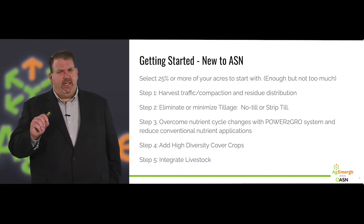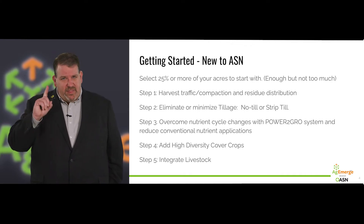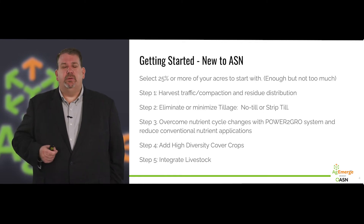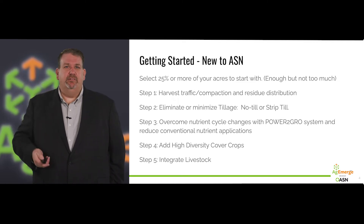Step five — we'll mention it now, but we're not going there just yet because you're getting started. Be thinking in the back of your mind about integrating livestock, maybe in year three or five. What does that look like? How do I get ready for that? That's just one to put in the back of the head for now.